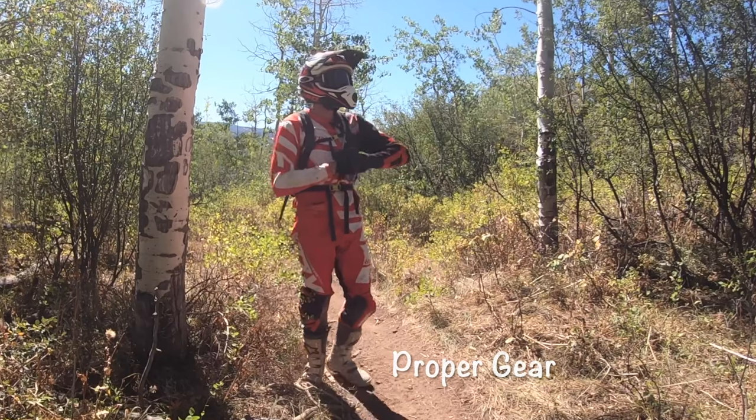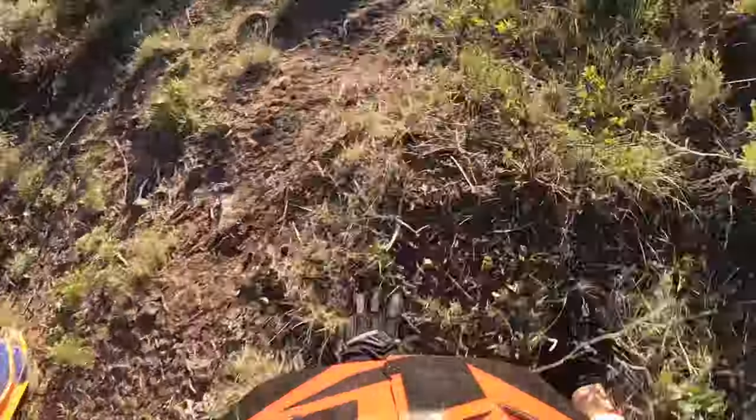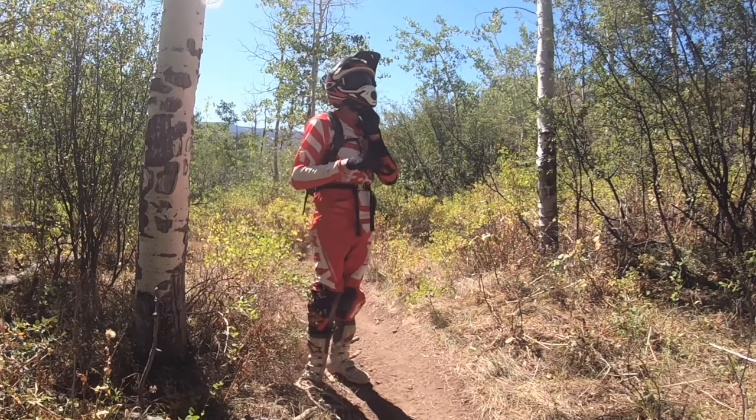In the first level of learning how to ride a dirt bike, make sure you're riding with the proper gear. You want to at least have a helmet and a pair of boots to keep your head safe and your ankles as well. Because when we're learning how to ride a dirt bike it's going to be very new to us and all the controls are going to be foreign. I would always suggest wearing at least long pants, a long-sleeved shirt, or a motocross outfit if possible.